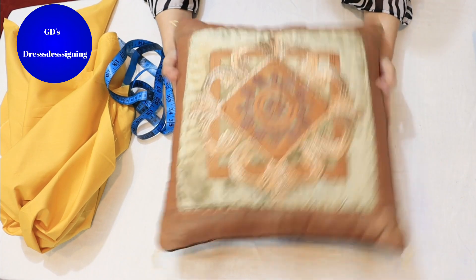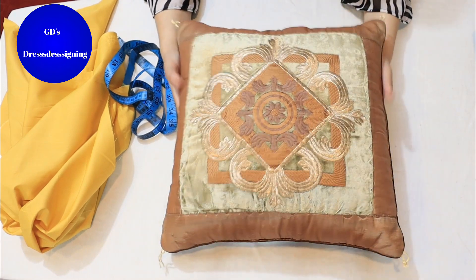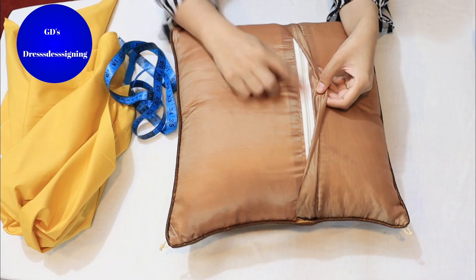Hello viewers, today we will make a cushion cover in an envelope style. This is in a zip style but I will make it in an envelope style.